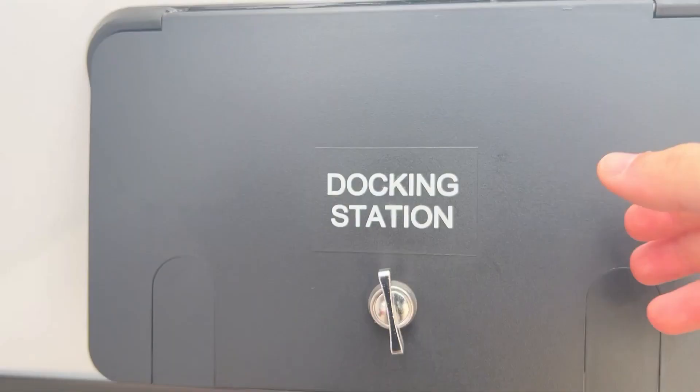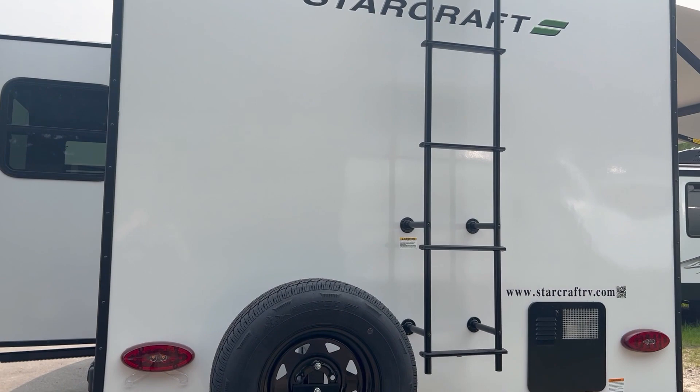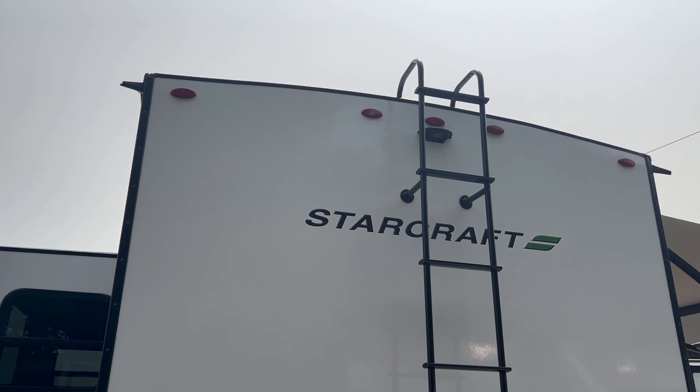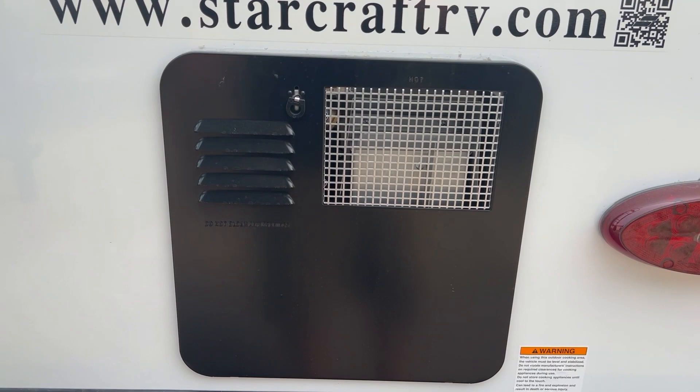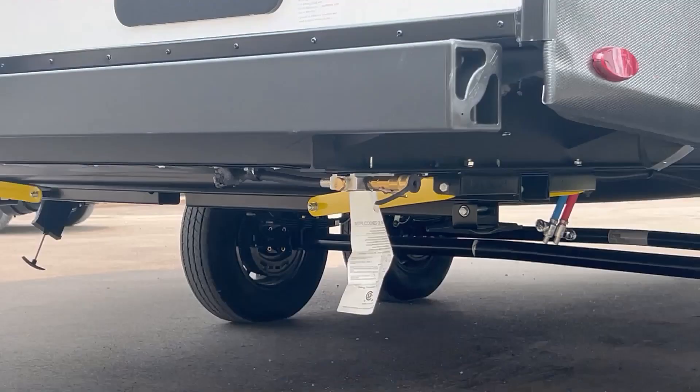This is a 30-amp camper with a spare tire on the back. They come with a ladder on the back already, which is nice for roof maintenance, and there's your backup camera prep. It does have a 6-gallon gas or electric hot water heater.